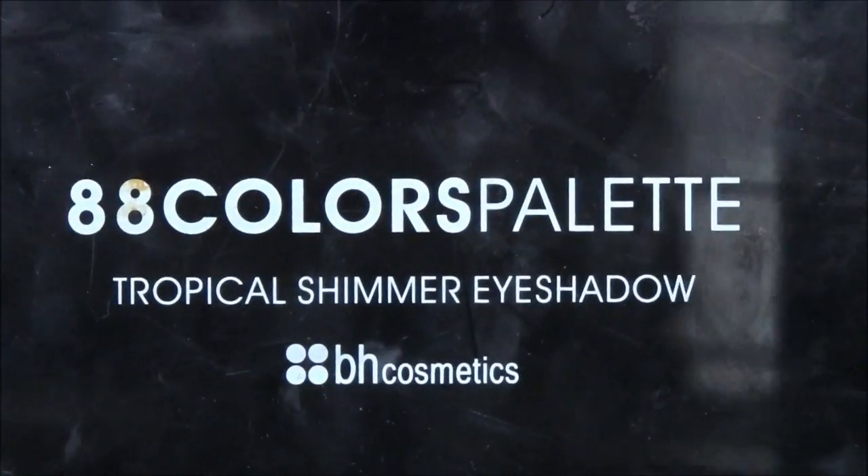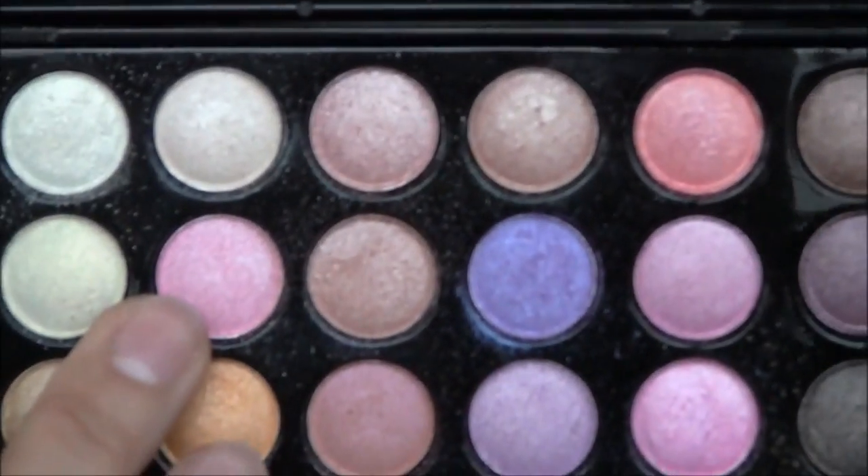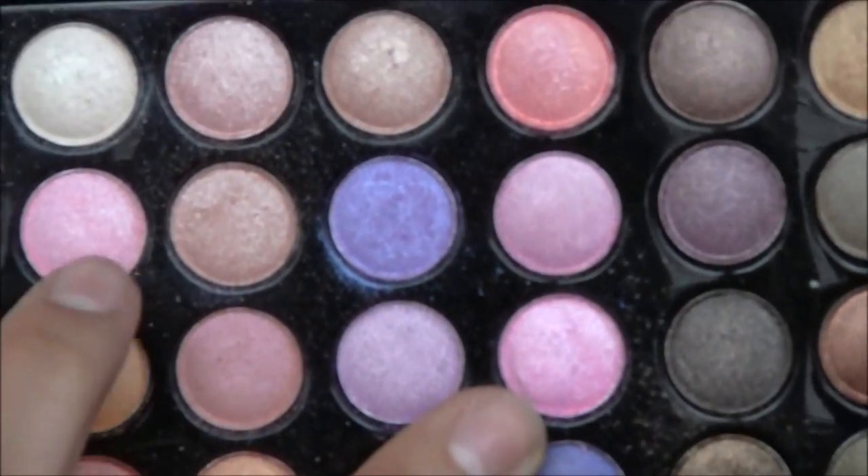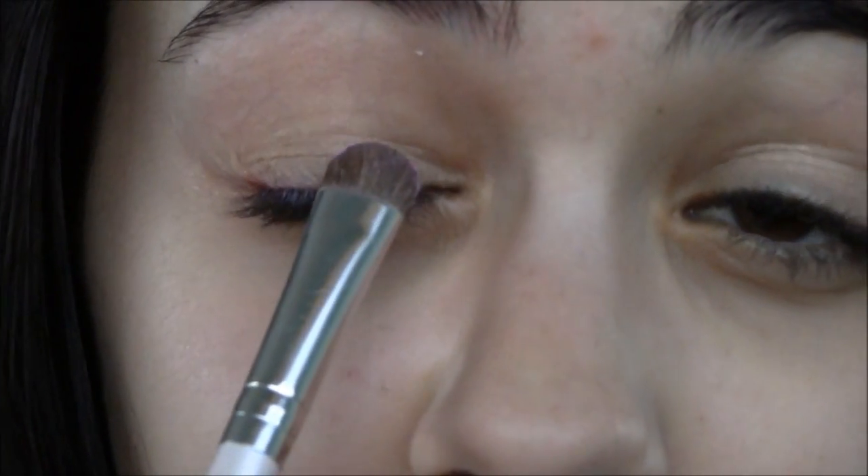I'm going to use the 88 Colors Palette Tropical Shimmer Eyeshadow by BH Cosmetics. First, I'm going to start by incorporating some light pinks onto my lid. I'm going to be mixing a light color with a darker pink, blending these two into a nice light pink that's perfect for the eyelid, going into the inner half of our eyes.